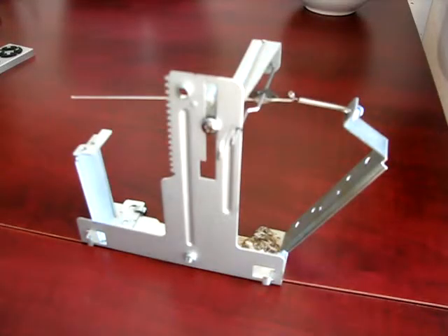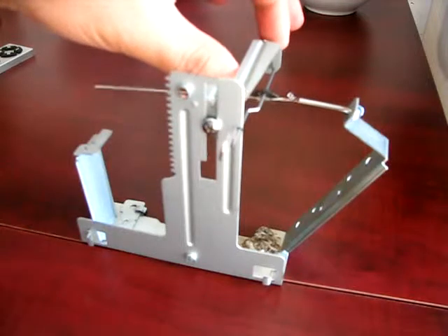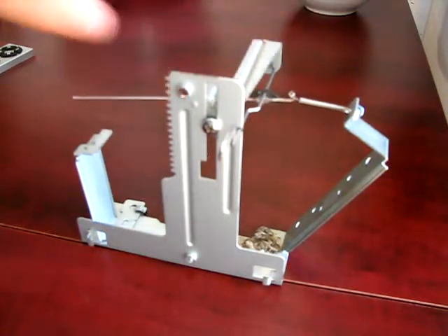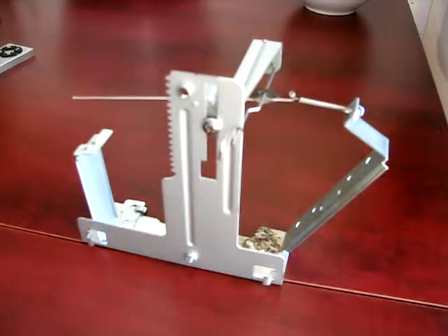Hi. Today I was fooling around with some mechanical assemblies, and I wanted to test the idea if we could use springs — this is a spring right here — to calibrate our sensors.